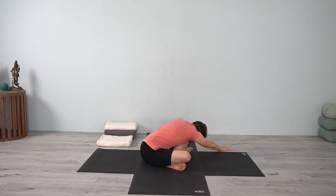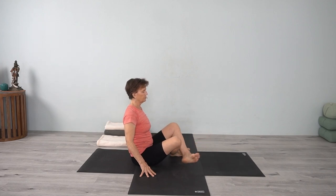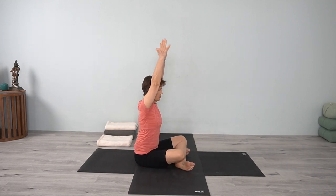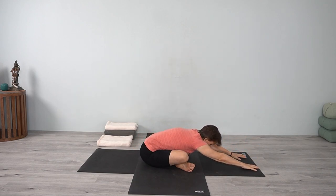Feel the abdomen and the chest reaching the thigh. Breathe into the back body. Inhale, come up, change the cross on the legs. Come forward with the hands in Urdhva Hastasana, walking forward. Observe if there's any difference in the left side and the right side — the second time doing it with the legs crossed differently. Take a few breaths there, hips descending.